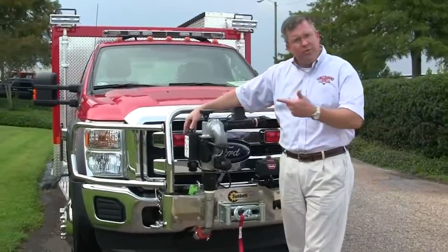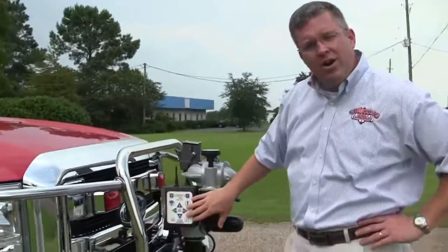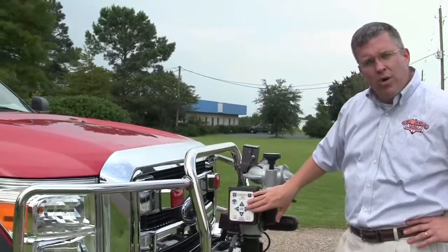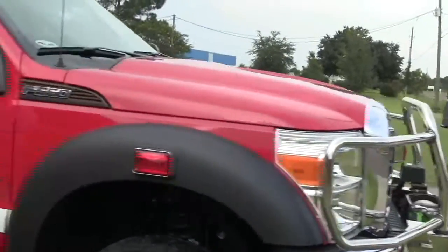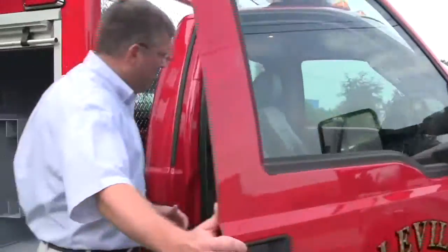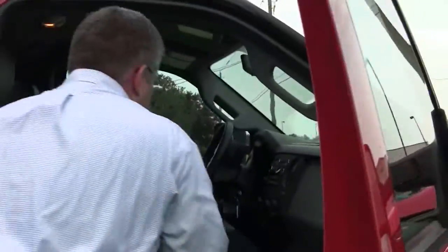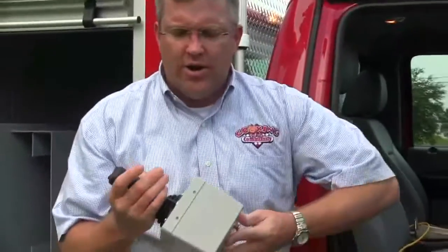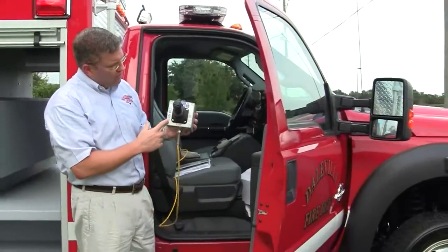It can be controlled on this particular side, but let me show you this particular side. It can be controlled right here on the actual remote control gun. I'll also show you inside the cab — it actually has a mounted spot for the joystick, and you can actually pull out here if the operator wanted to step outside of the truck and control it the same as if they're up there moving anything around.